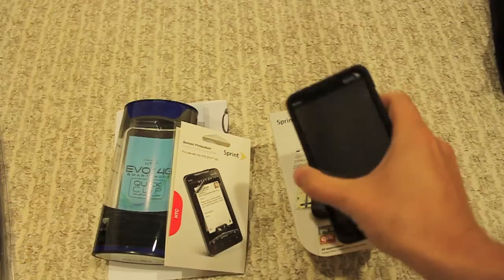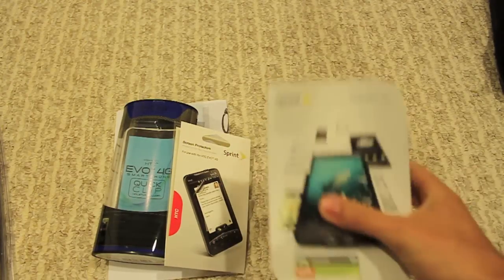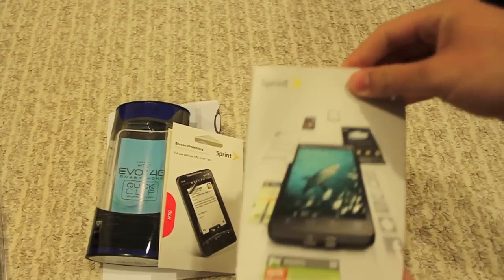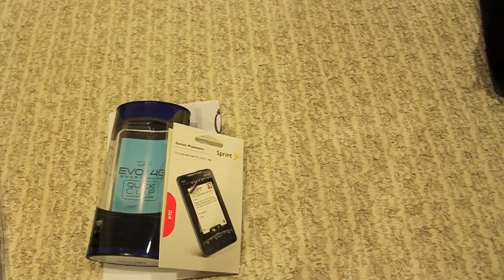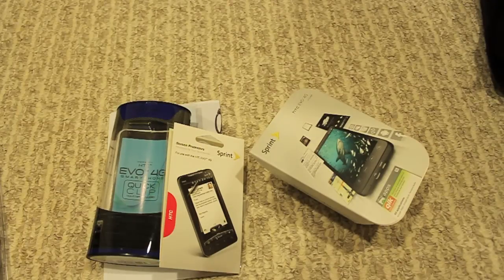First off, HTC Evo, got it right here. I got the phone itself at a Sprint store. I was actually the first in line — there were about 20 of us right at 8 o'clock when I left, and by then there were up to about 60 people in line. So it was there for about half an hour; the Sprint servers were having a bit of an issue.